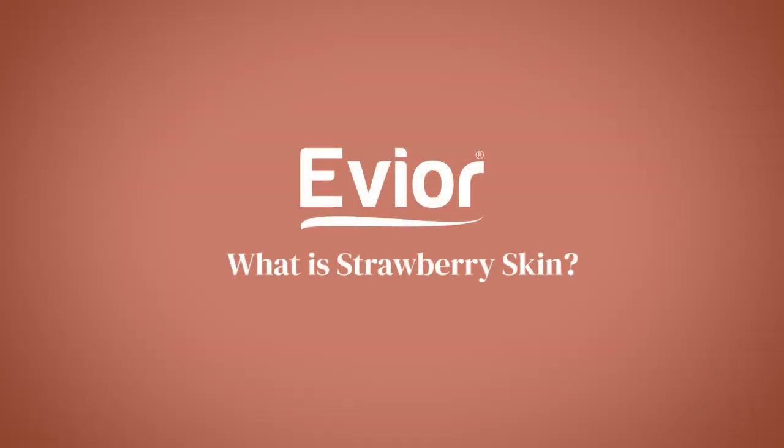Hello my beauties, this is Nikita and I'm back with another video to help you out with your skin care problems. So today we're going to talk about strawberry skin. Sounds cute right? But trust me, it is not.